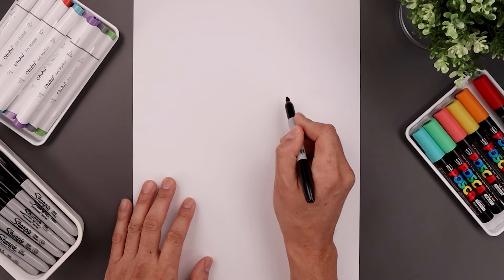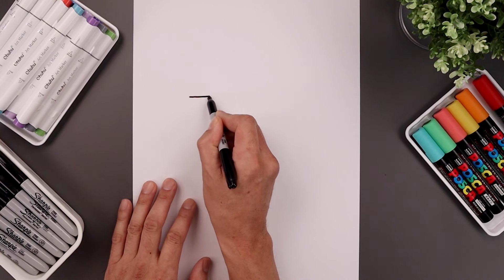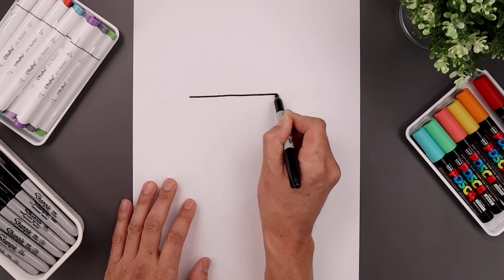Let's begin today's lesson by drawing a straight line going across the center of our page. We'll start over the left side of the head, draw a straight line, go over towards the right.